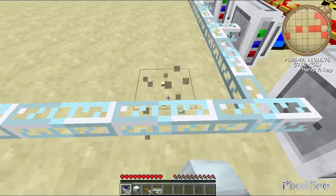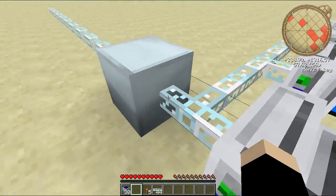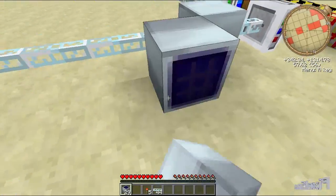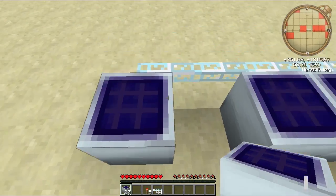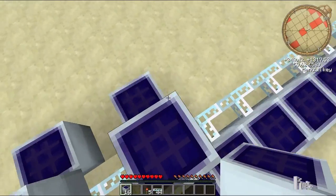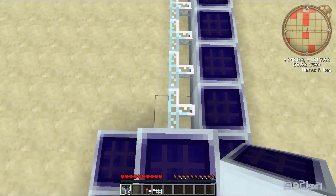You'll probably want to place an MFE, but it's not essential. What I'd like to do is place my MFE just there. The reason I am placing them at the end like that is because I misclicked — yeah, because I'm pretty pro like that.